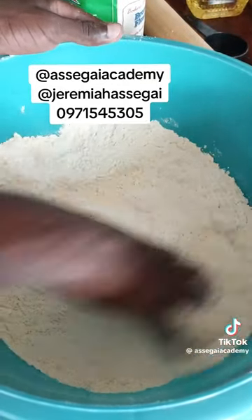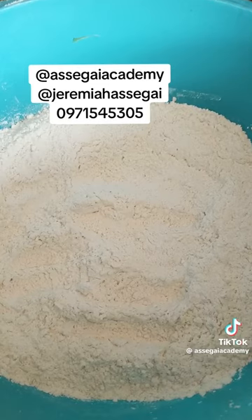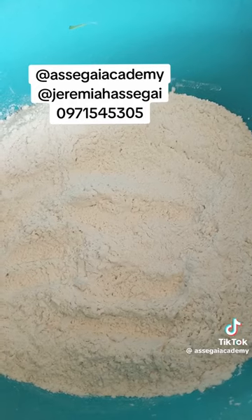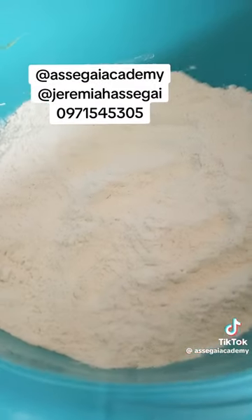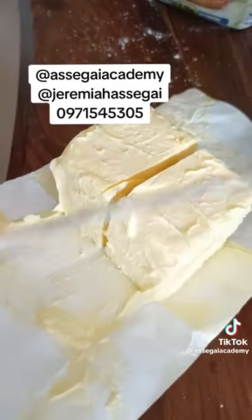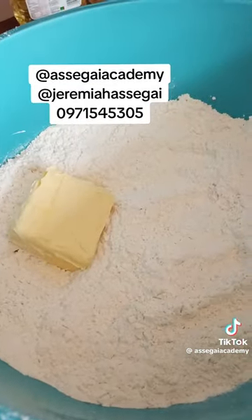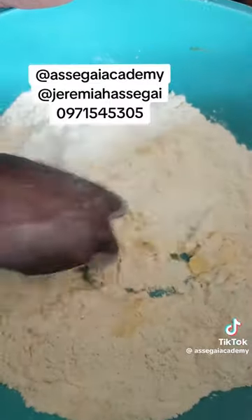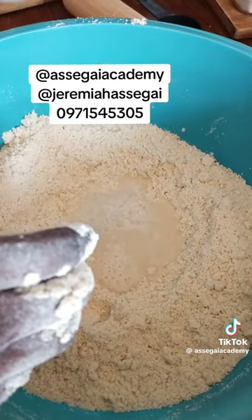When you're done mixing your dry ingredients, put 250 grams of butter into the bowl. This is 500 grams of butter so I'm just going to use half of it — 250 grams. Put it in the dish, then with your hands start mixing the flour into the butter. Mix it nicely until it looks like crumbs. You can even smell the butter in the flour.